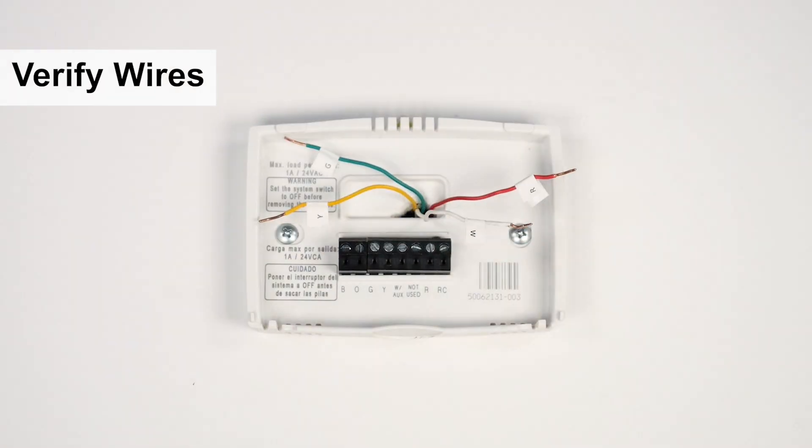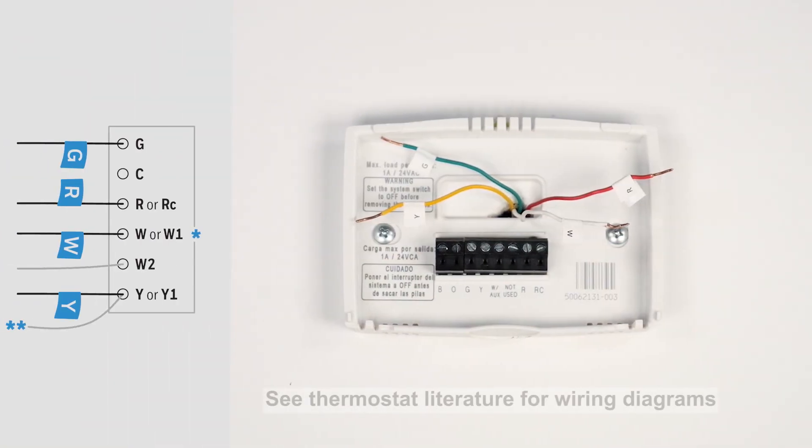Verify the existing wires match the wiring diagram of the new thermostat. If the wire labels don't match, refer to the literature included with the thermostat.